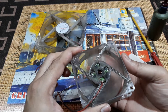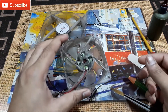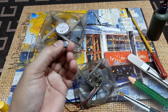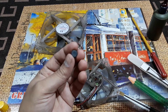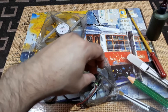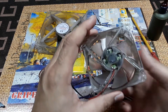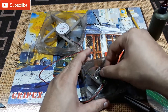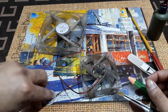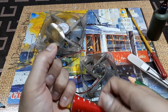Rotate the fan a few times like this. Then put the rubber cap back like it was before — I'll use a little glue to secure it. Then put the sticker back on, using a little glue there as well.